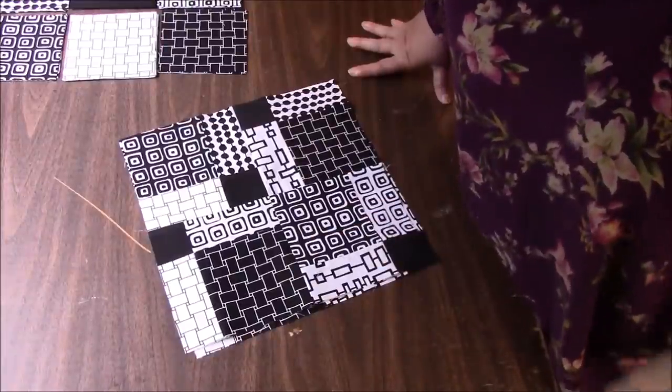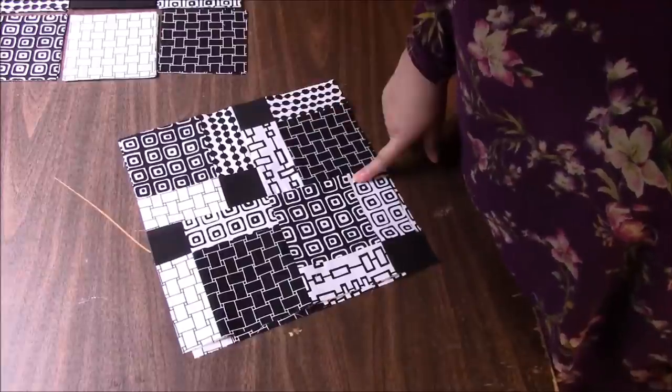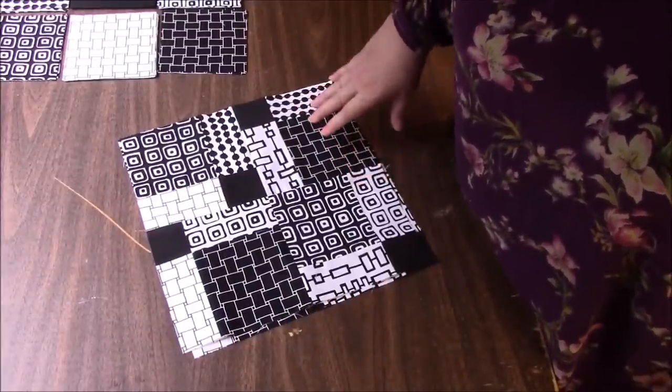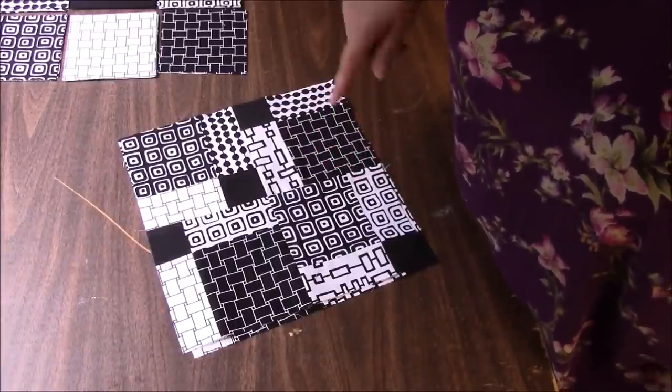Hi everyone, it's me Darlene. I am back with a new quilt top. The entire world has made quilts using the disappearing nine patch block — I have not yet, so I am going to do it.